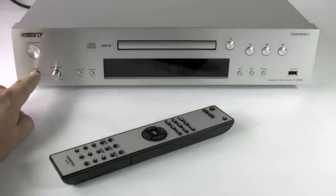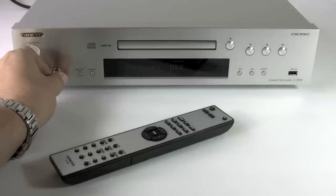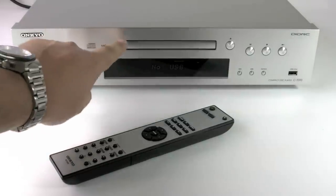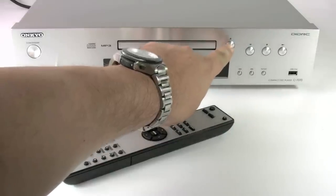Across the front panel we have the power switch, headphone socket, and headphone level control so you can listen to a CD directly from the player. We have a disk/USB selector, a display button, and the CD drawer.